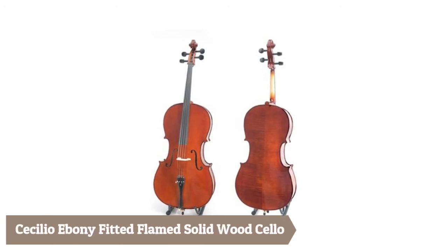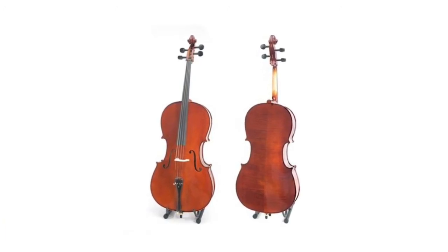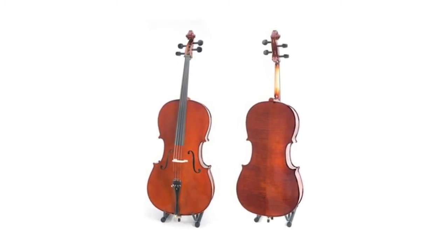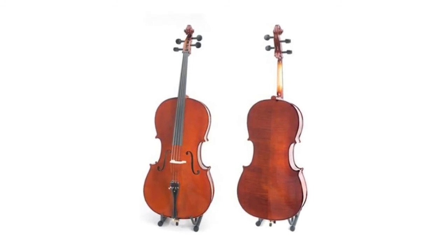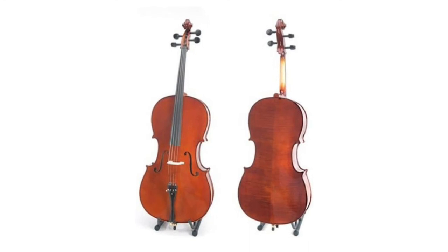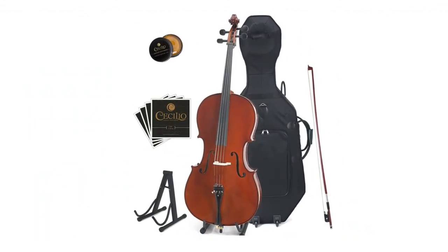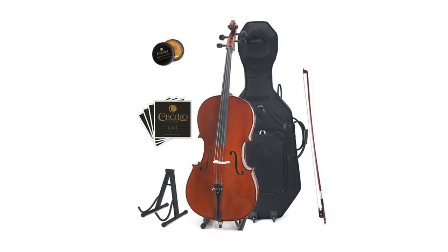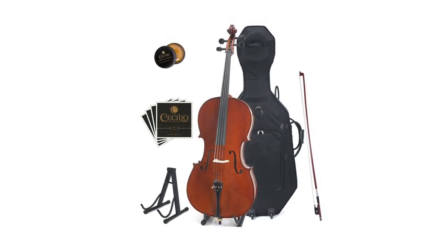The Sillio Ebony Fitted Flamed Solid Wood Cello. Size four-quarters full size, high luster varnish with inlaid purfling, hand-carved solid spruce top with flamed maple neck, back and sides. Features an ebony fingerboard, pegs and tailpiece with mother of pearl inlay, and four nickel-plated fine tuners. Includes hard and soft case, a brazilwood bow with unbleached genuine Mongolian horsehair, rosin, bridge, cello stand, and an extra set of strings.